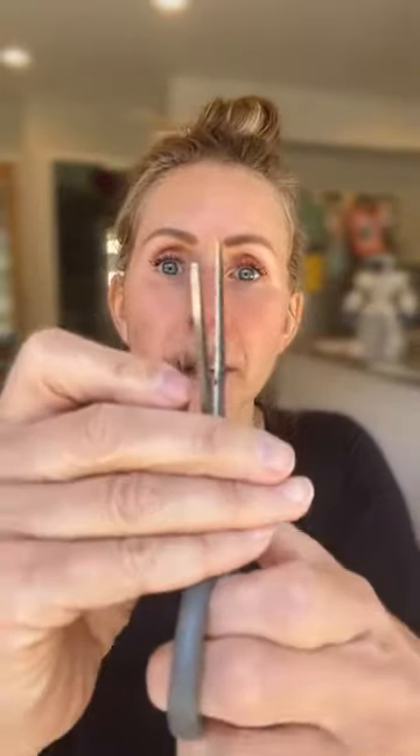Now I have this perfect shape lash to go over here. I'm going to trim the other one really quick because I have the same issue — it's super long and a little cattywampus. We never want our lashes to just be flat. They're supposed to look natural, right? All different lengths and craziness.